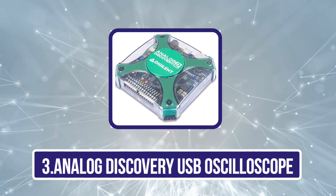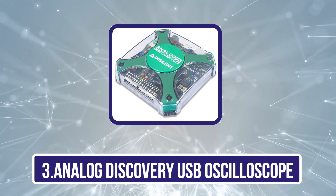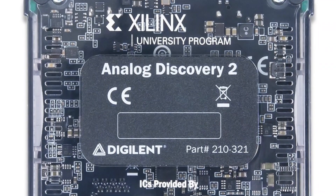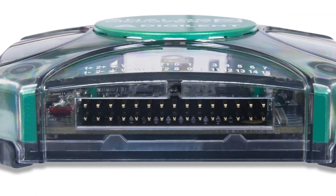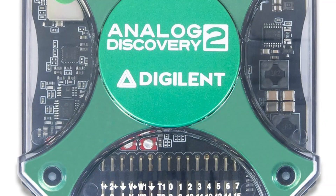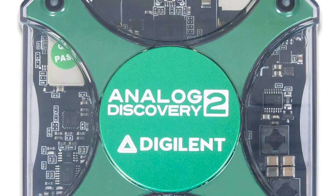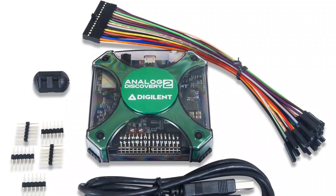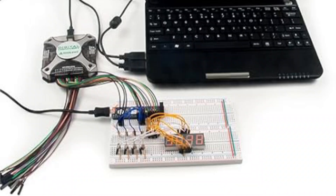Our third product is the Analog Discovery USB Oscilloscope. If you are looking for an all-rounder oscilloscope, the Analog Discovery 2 from Digilent will surely impress you. Its compact size makes it the best choice if you want something easily portable that can be used with almost any machine. In this single unit, it features a 16-channel digital logic analyzer and a 16-channel pattern generator. It even supports a 2-channel arbitrary function generator and a stereo audio amplifier that allows you to test out headphones or speakers.